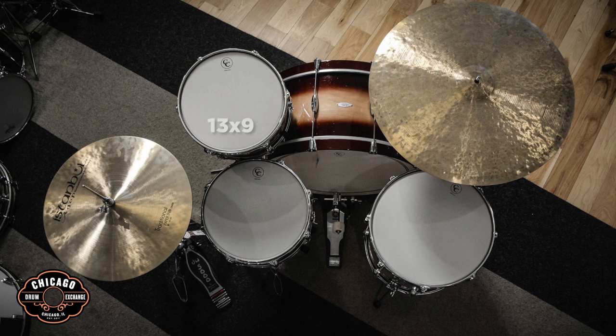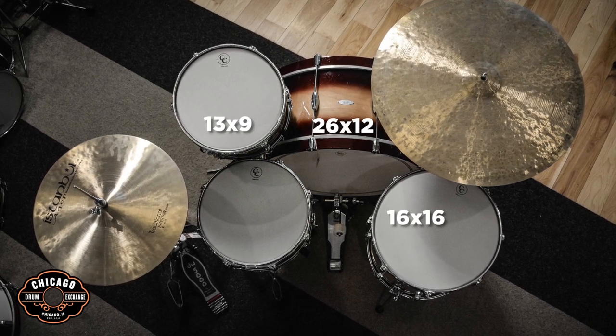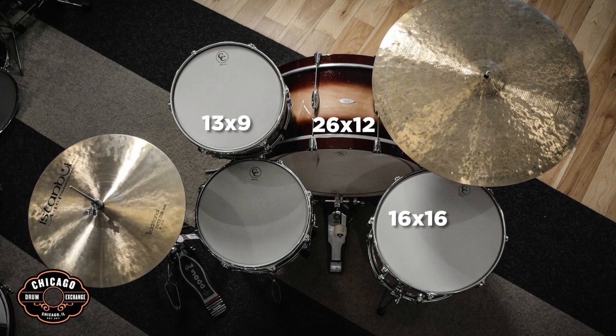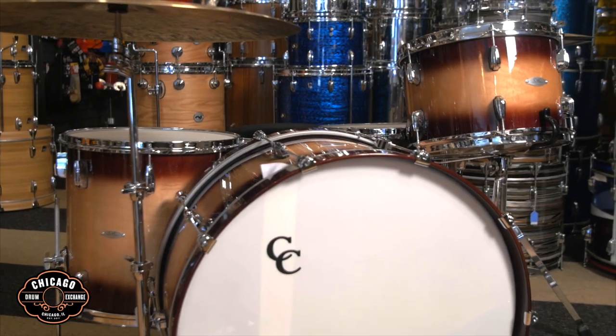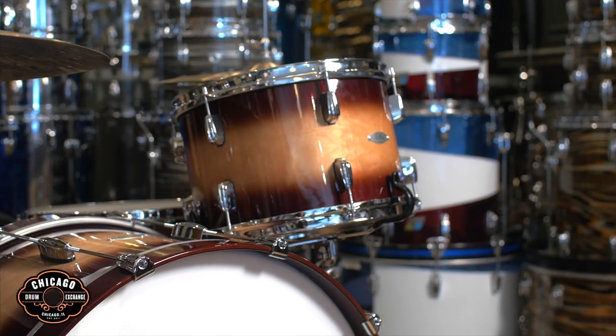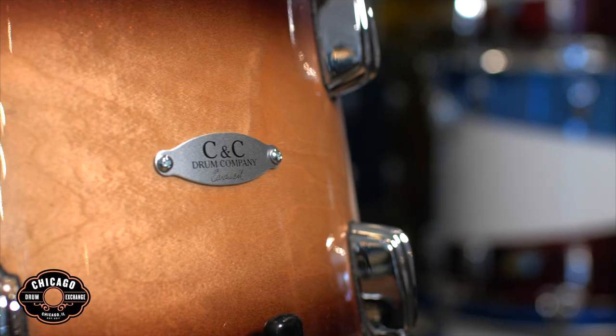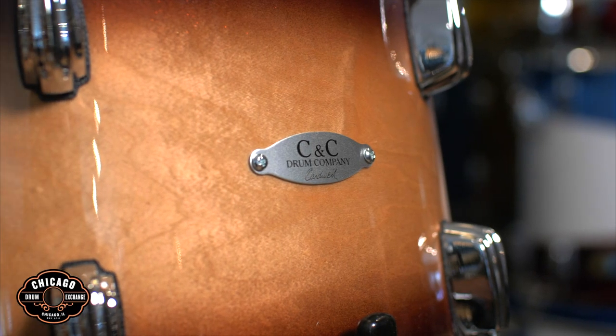Sizes are 13 by 9, 16 by 16, and a 26 by 12 bass drum. This kit comes in the brown candy to natural duco finish, with just a little bit of metal flake in the paint, which is really beautiful once you get up close. Under the lights you can really see that extra little bit of sparkle.